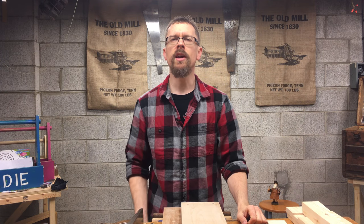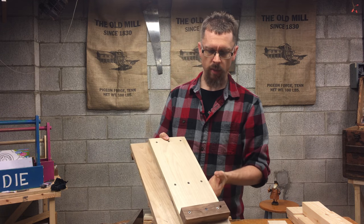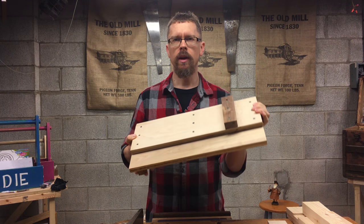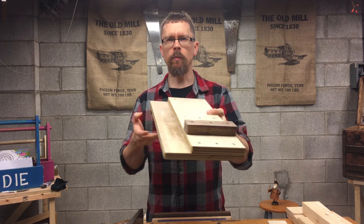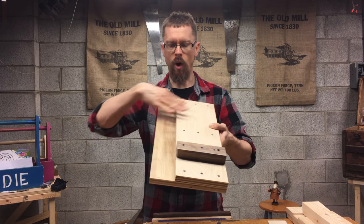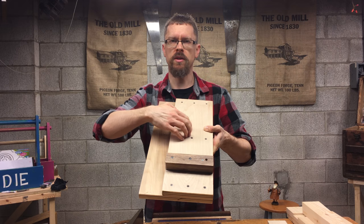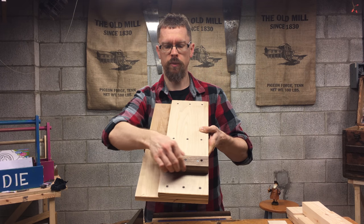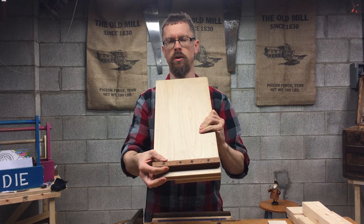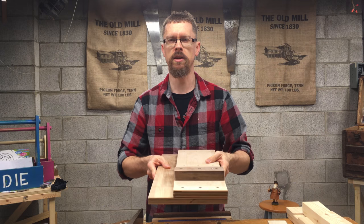First things first, what is a shooting board? It's a simple appliance or jig that you make. This board here simply has a base — it's made of four pieces. You've got your wide base on the bottom, then a narrower piece that sits on top, a cross piece of wood, and then on the bottom, to attach to your vise, you've got a piece of wood that allows you to secure this so it doesn't move.